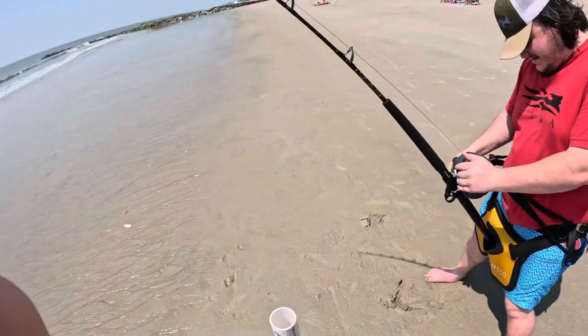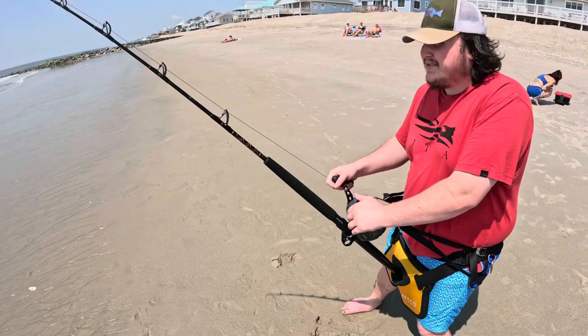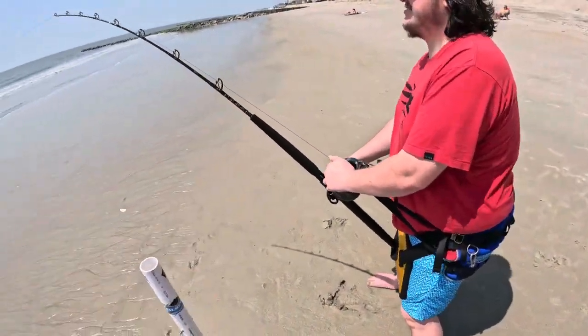He's swimming in. He's a weird shark — making your job easier. It might be a blacktip. Sandbar? Big sandbar. There he is.